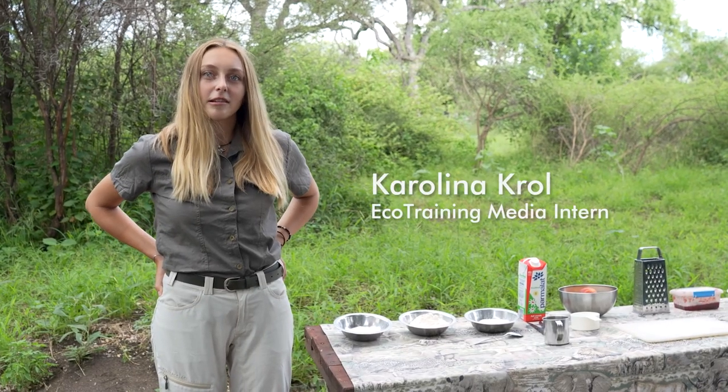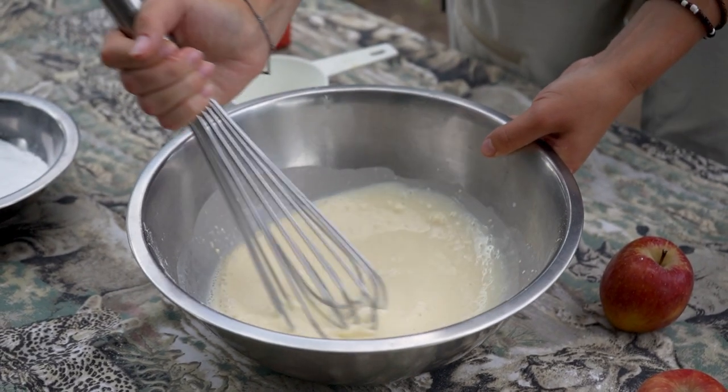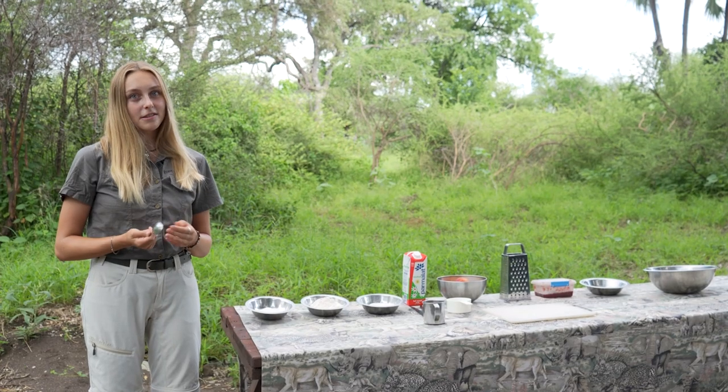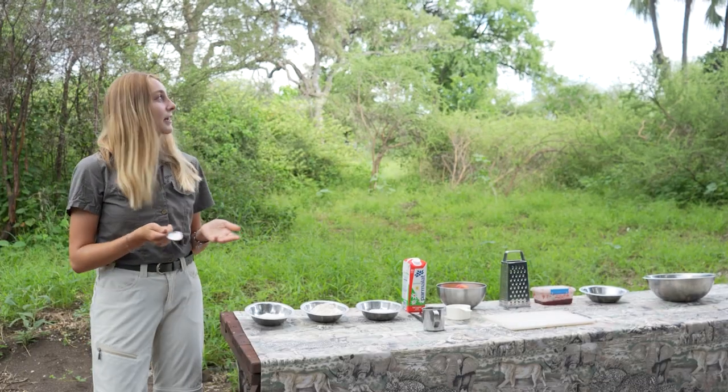I'm Karolina and I'm from Poland, and I'm a media intern here at IKO Training. Today we're gonna make a Polish traditional dish called racuchy, which basically translates to pancakes but with apples. And we're gonna make it in the African bush here at Makulaki Camp.